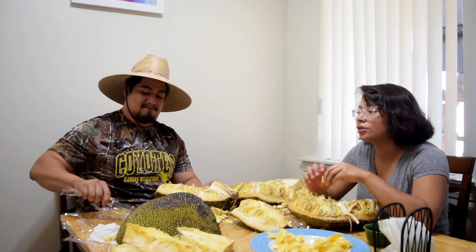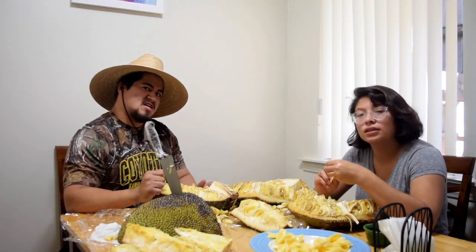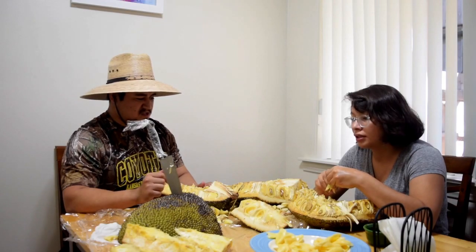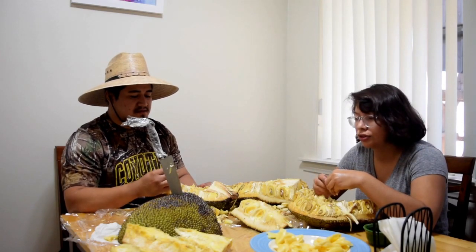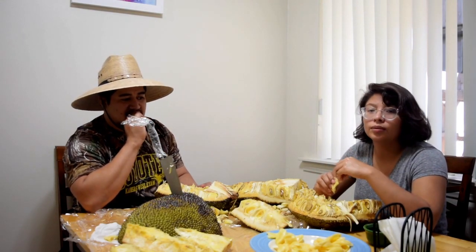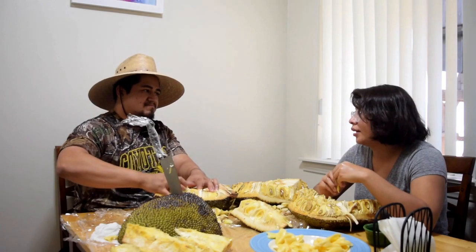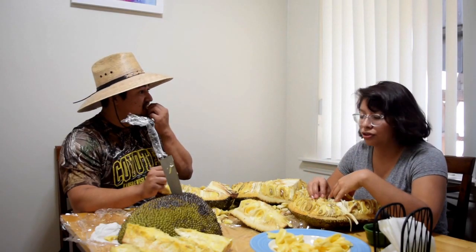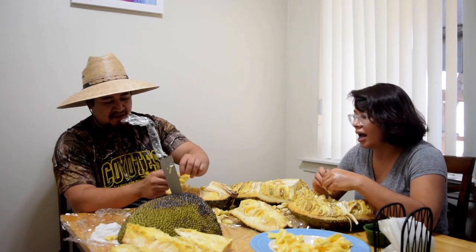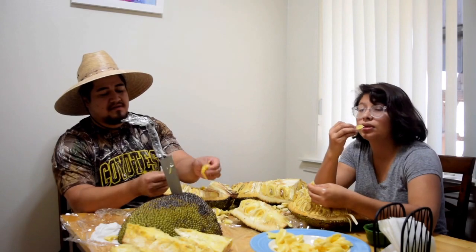When we did our research online, some people who harvested jackfruit said that some jackfruit, depending on when they're taken off the tree, will determine how sweet it is. Some are sweeter than others. If a jackfruit is taken off too early, it won't be as sweet as one that's closer to ripe on the tree and would just fall off — those are the sweeter ones. We feel like we probably got a less sweet jackfruit.